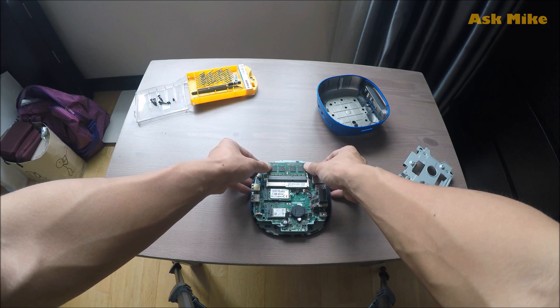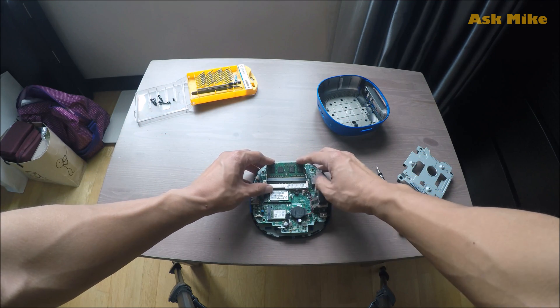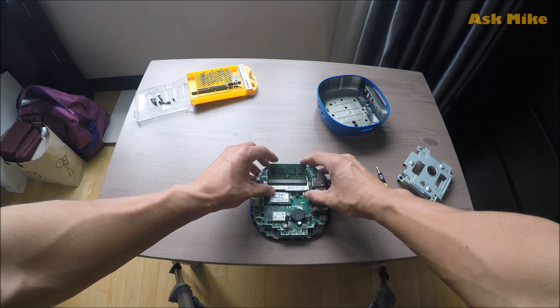This is how you remove the RAM. When putting it back, make sure it is slotted in nicely before pushing it down. Let's do it again — now it is tightly in.